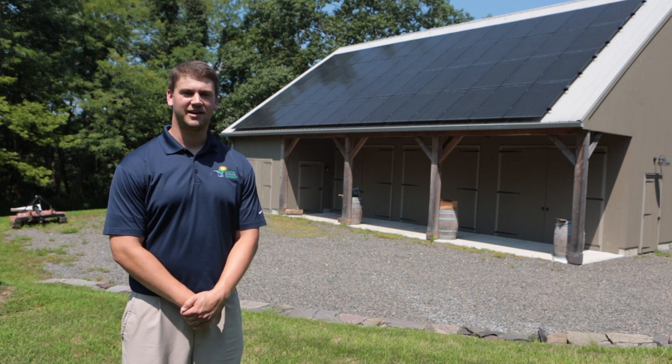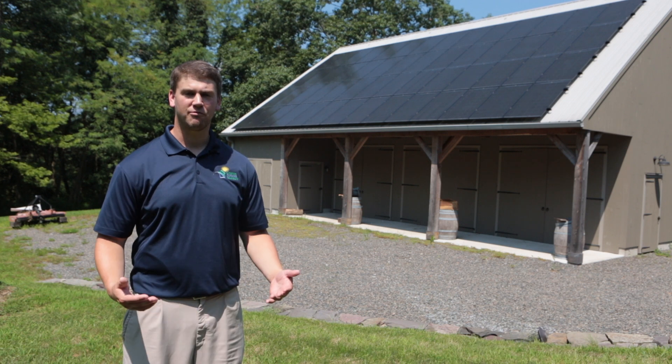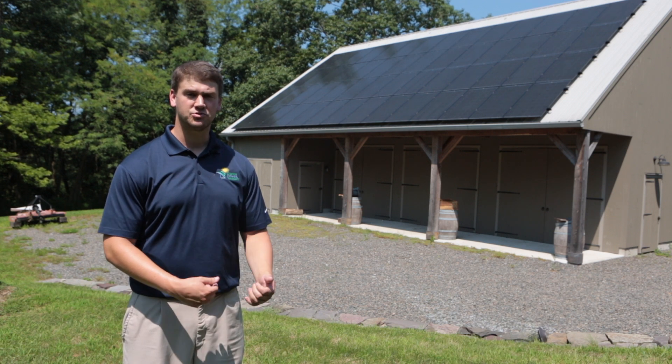Hello, today we're here in Hunterdon County where we're going to be doing a system walkthrough. We offer this complimentary with every single system that we install. So let's go take a look at the inverter.